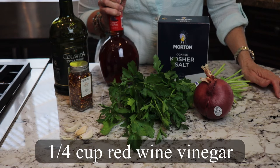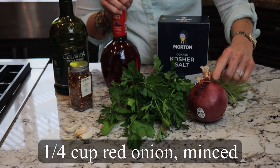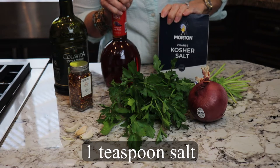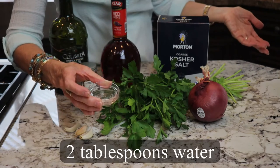A fourth of a cup of red wine vinegar. A fourth of a cup of minced red onion. One teaspoon of salt. A fourth of a teaspoon of red pepper flakes and two tablespoons of water.